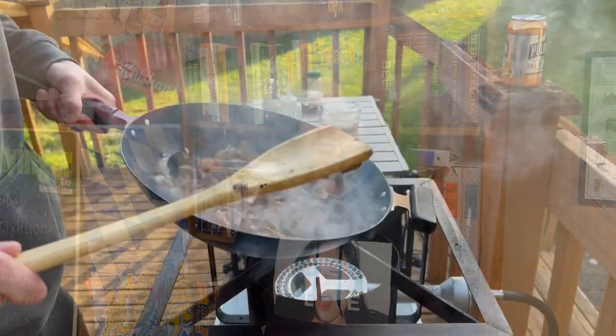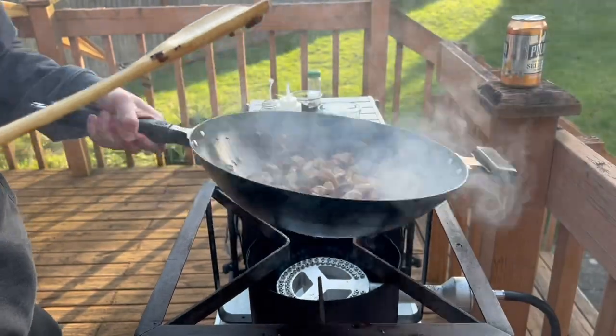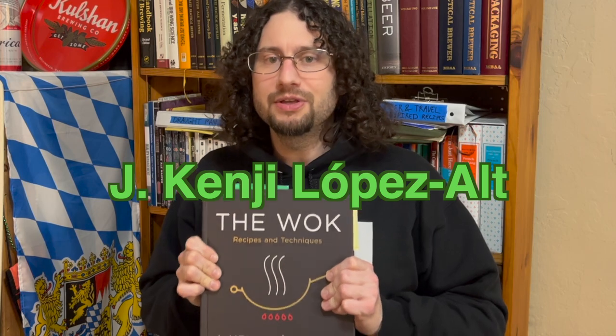If you follow my food porn on Instagram, you've probably noticed an increase in Asian food and wok cooking lately. That's because I got a new book called The Wok by J. Kenji Lopez-Alt. In this book, Kenji instructs us on how to season a wok.